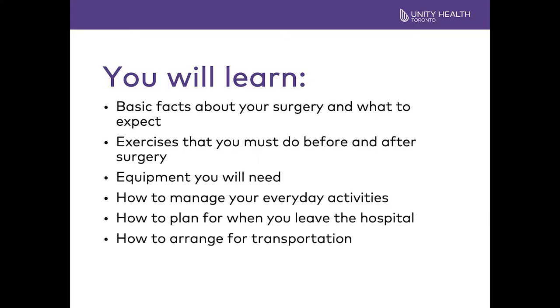Some of the things we're going to review are some basic facts about the surgery and what you should expect. I'm going to show you some exercises that you should start today and continue before and after your surgery. We're going to review the equipment you need to arrange for after your surgery, how to manage your everyday activities, how to plan for your discharge home, and how to arrange for WheelTrans.